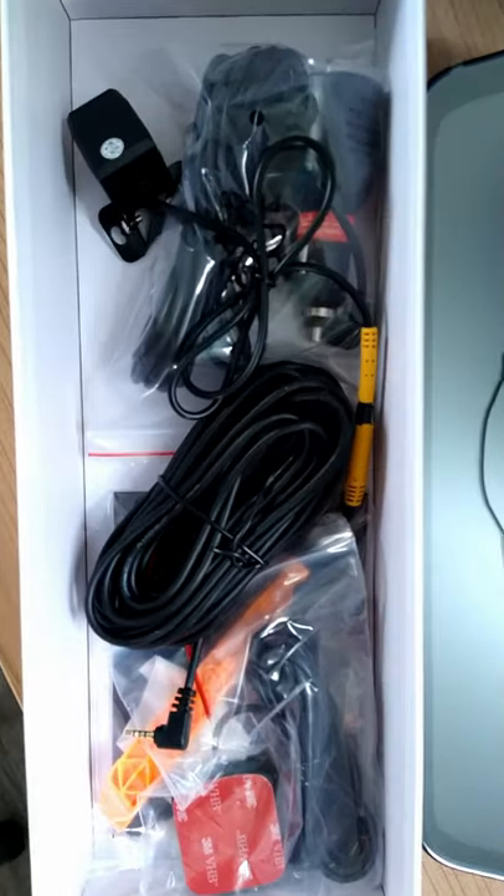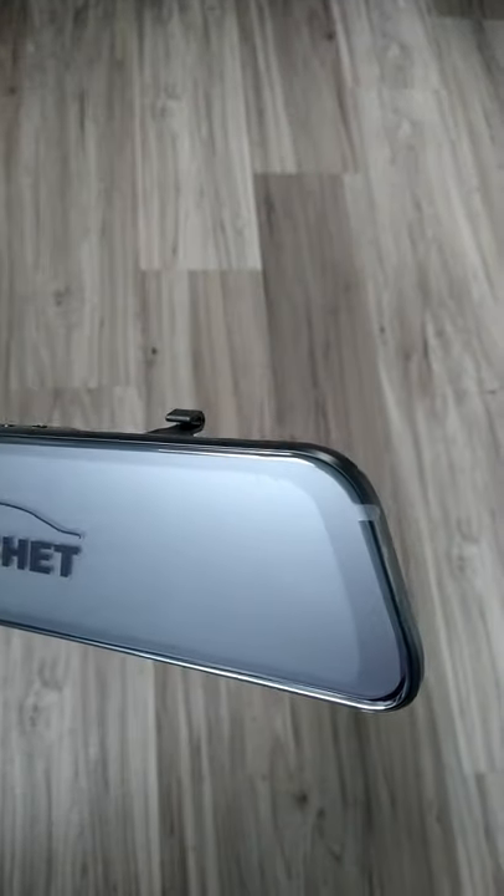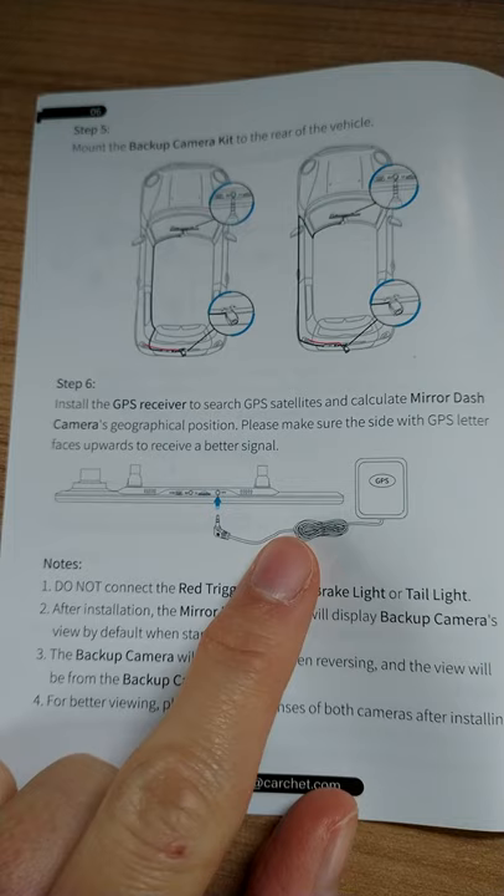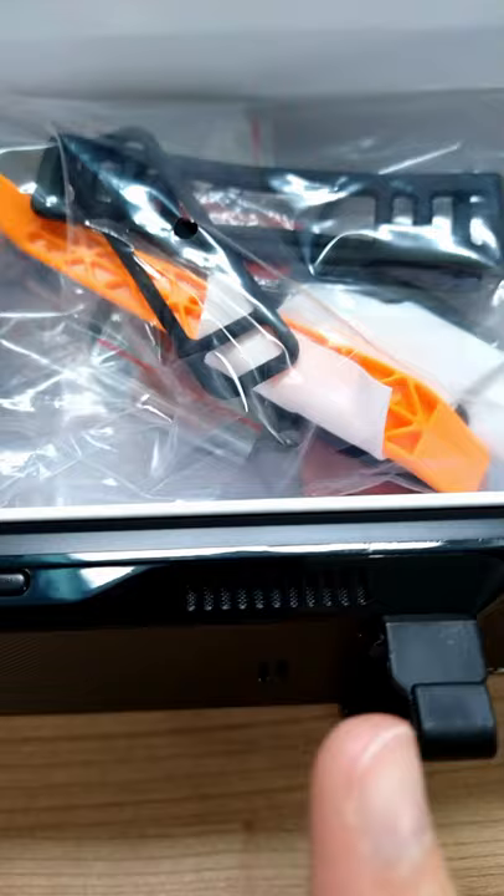Here are the installation parts. This is the front — it's got a protective screen on it that I'll take off when we're ready to install. Here's the GPS, which you hook up to the mirror dash cam. It comes with a car charger so you keep it plugged in while you're using it. There's a memory card slot, and on the bottom you've got a speaker.